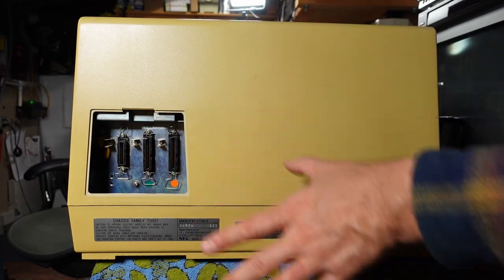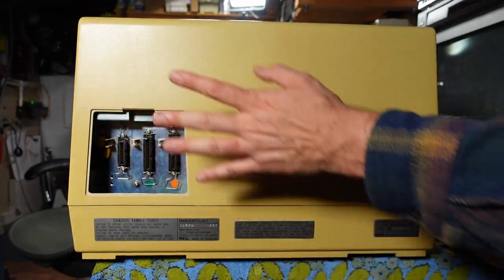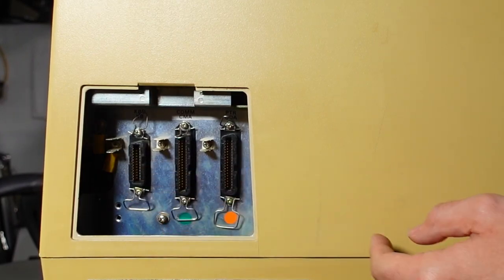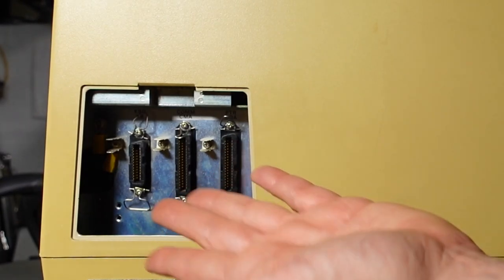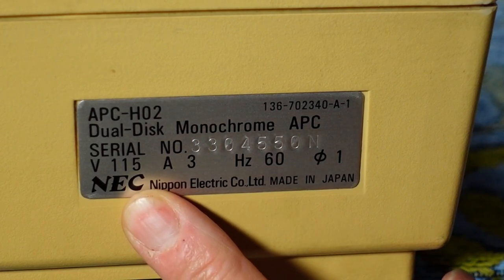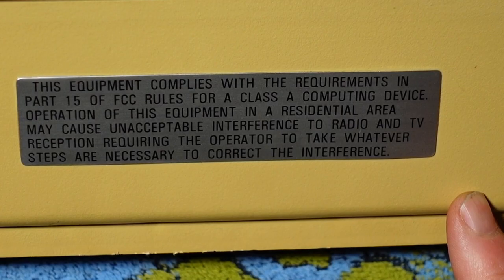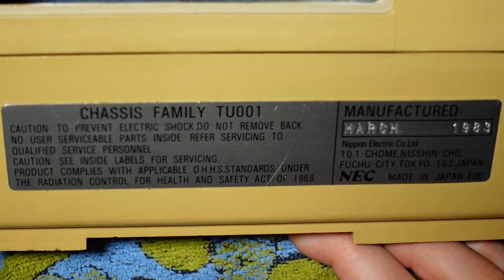On the back there's not a lot to report — just a big blank slab. There's probably a cover that's missing that would let you pop it off, plug in your connections, and cover it back up, because the cables feed in through the bottom. There's the keyboard connection, ground connections, and what appear to be printer and modem ports. On the bottom right label it reads APC-HO2 Dual Disc Monochrome APC, made by NEC in Japan — which implies they made a color version. Another badge confirms the machine was manufactured in March 1983 with chassis family TU-001.